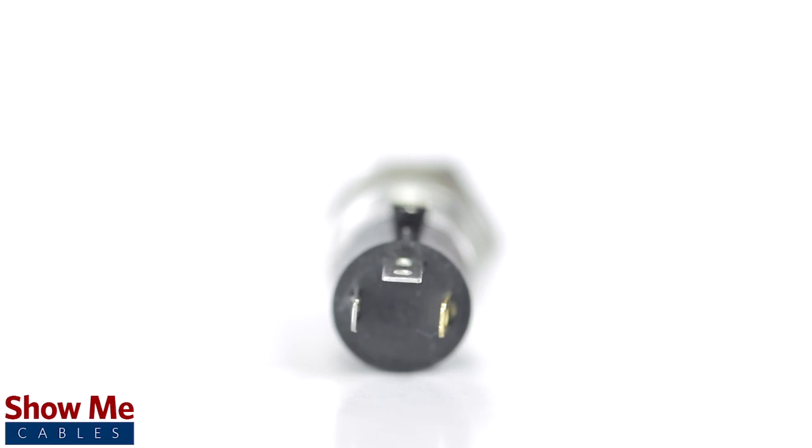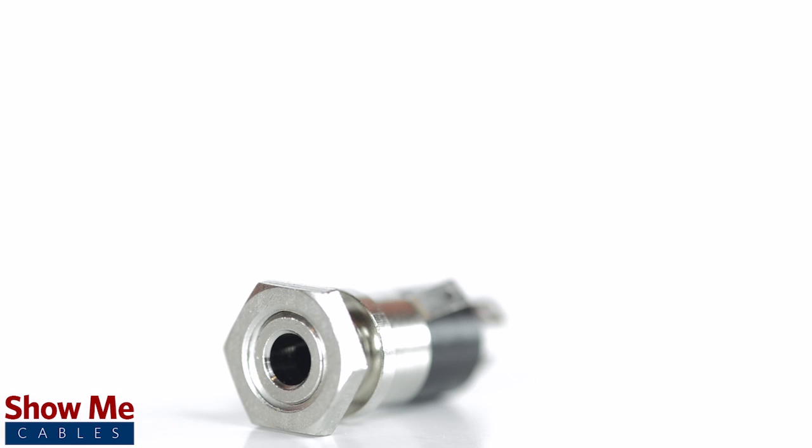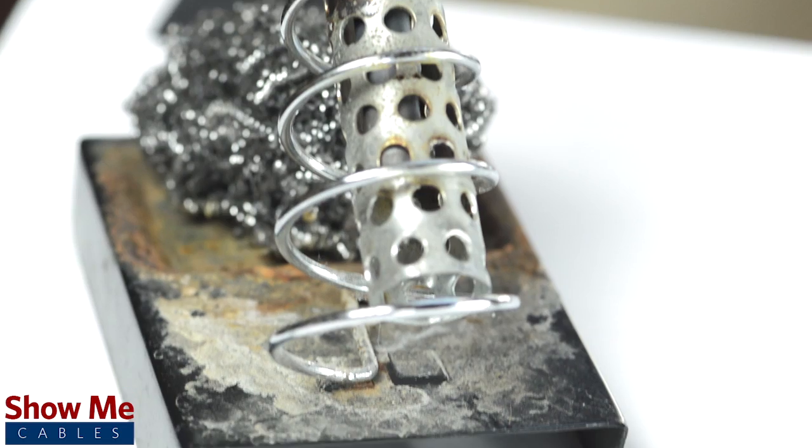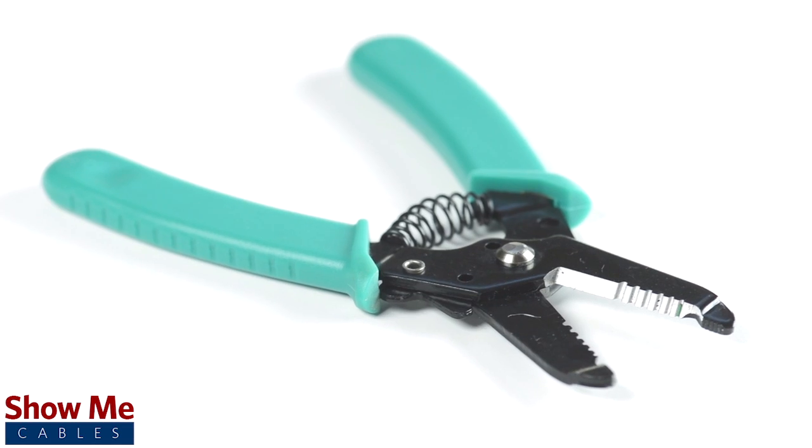This connector contains an all-metal jack and soldering points, as well as a threaded nut to lock your connector into place. To install the connector you will need a soldering iron, solder, a wire stripper, and the cable.